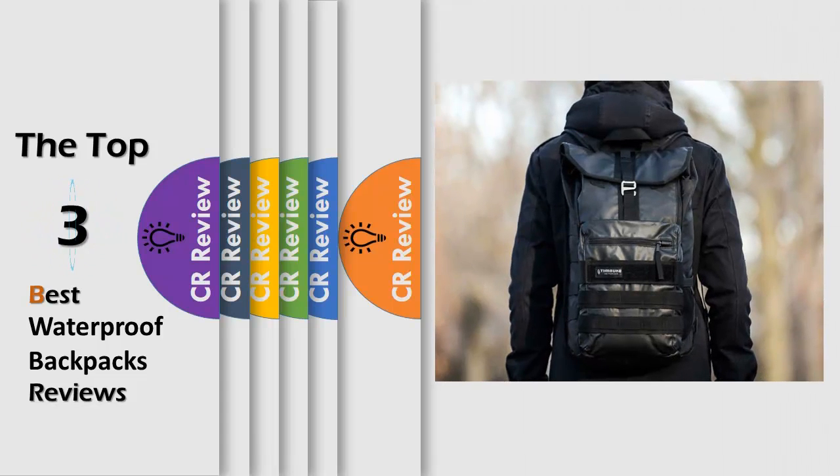Hello viewers, we have brought to you the top 3 best waterproof backpacks review powered by the CR Review.